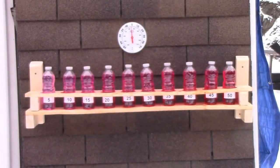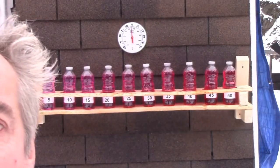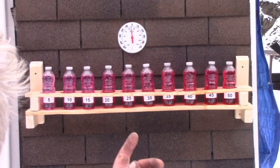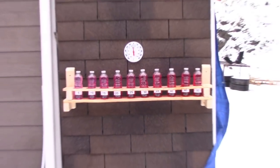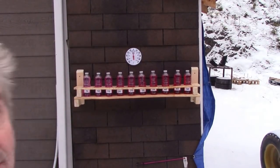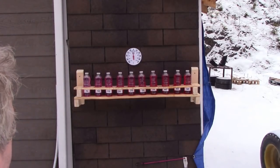Here we go — the bottles are outside now. It's around about minus three, minus four on the thermometer — not too bad, quite mild really. These aren't in the sun; the sun rises over the back, so we won't get any false results. It's also a little bit shaded from the snow by the overhang of the roof. I think that's quite good placement — we'll keep an eye on that and see what happens.